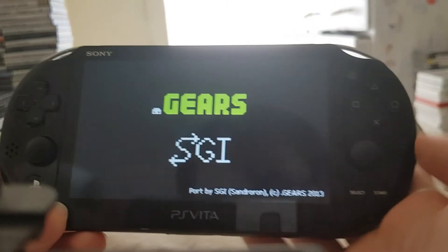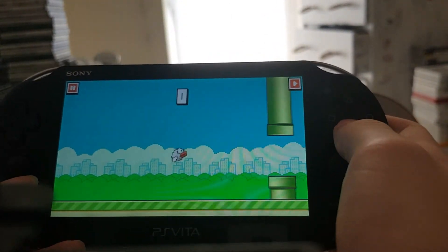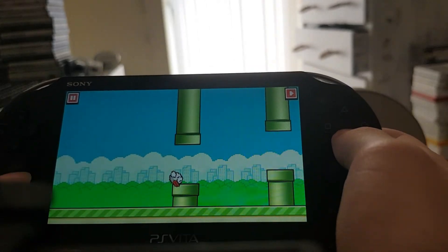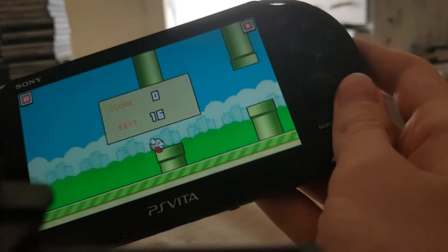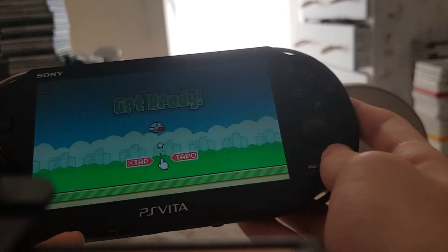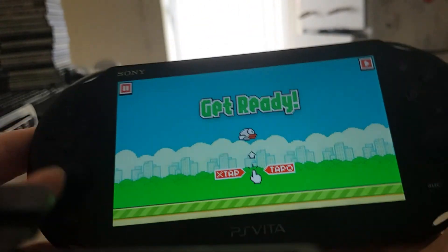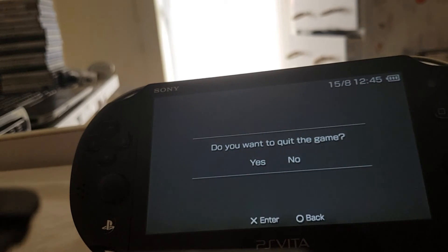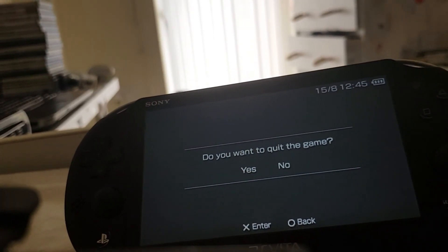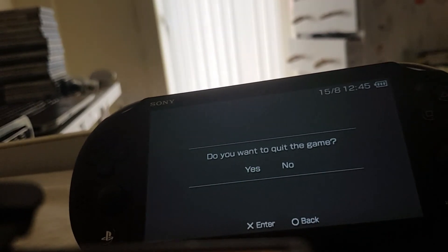And boom, there we go. Oh, why is the bird white? It should be yellow — but whatever. So yeah, that's Flappy Bird. That's how you use the PSP homebrew browser on your Vita. I hope you guys enjoyed — make sure to like and subscribe for more content, and I will see you guys later, bye bye.